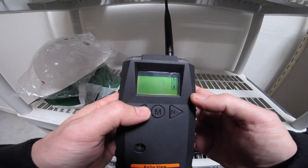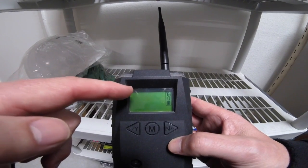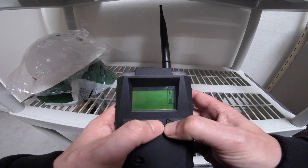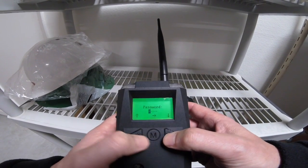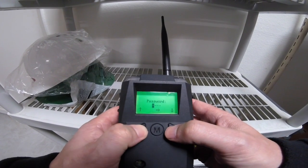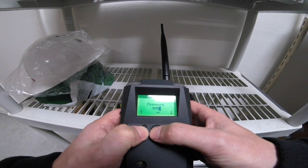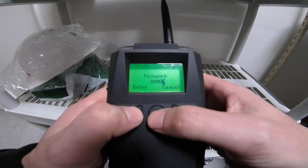First we're going to start with the EchoView host. You'll notice that there is nothing connected on the screen here. So we're going to go ahead and press the N and mode button together to get us into an opportunity to add a password. The password for this particular device is zero, zero, zero, and another zero. I then hit the key again and it says enter.